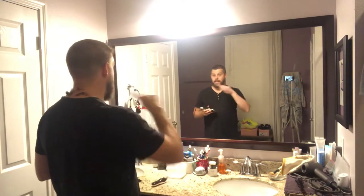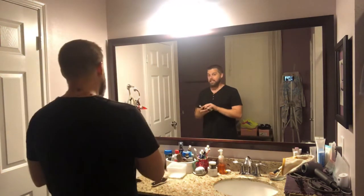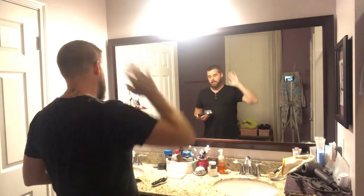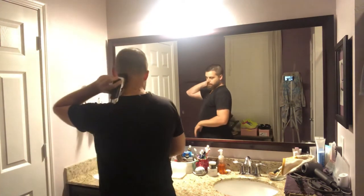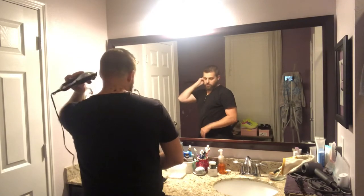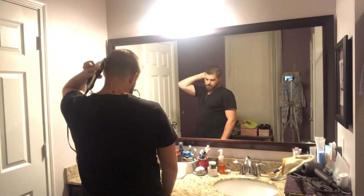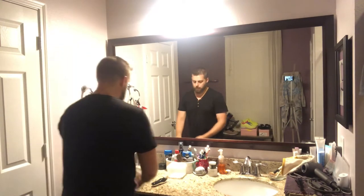A point to remember: I said the hair doesn't all go in the same direction, and this hair down here is driving me nuts. When I get down here at the bottom I have to hit it from this side, from this side, from that side to make sure I got all the hair. You'll see me changing directions as I trim the bottom part. Listen — when you don't hear any more clipping, you're good.